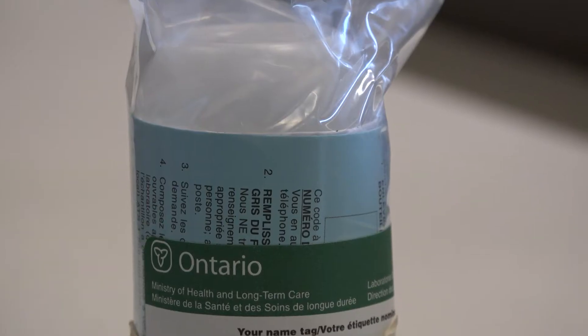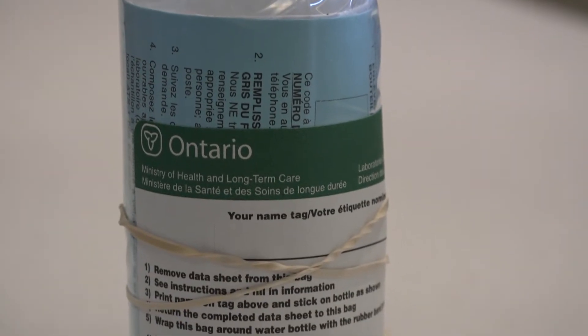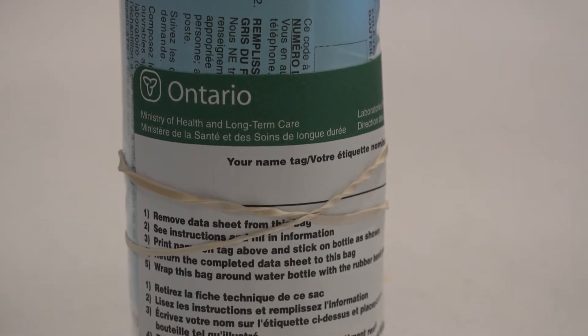Someone with a well or cistern as their drinking water source should test their well water at least three times a year. The first time being in the spring after the snow thaws, in the middle of the summer, and in the autumn.